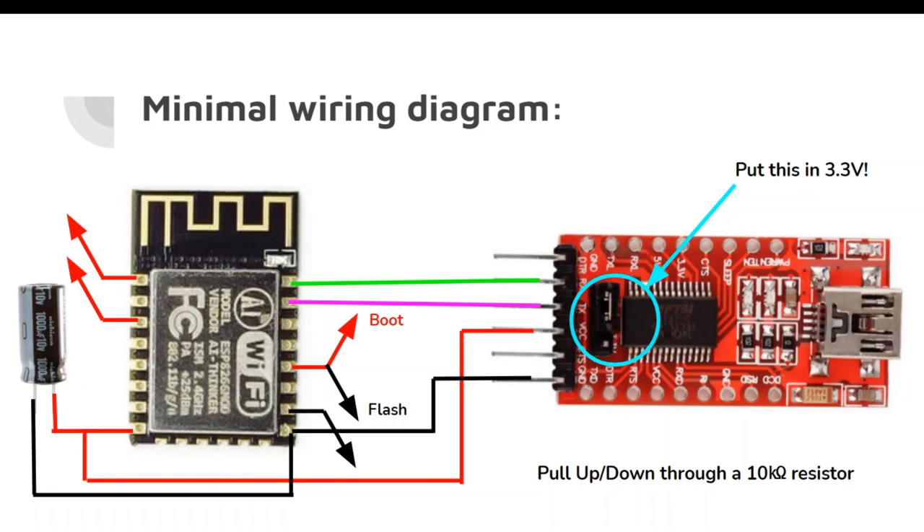RX to TX, TX to RX — very simple. VCC to VCC and ground to ground — couldn't be simpler. Then we have our reset pin and enable pin pulled up, GPIO15 pulled down as mentioned before, and GPIO0 — it has to be pulled up to boot, but pulled down for the ESP to flash or upload code.